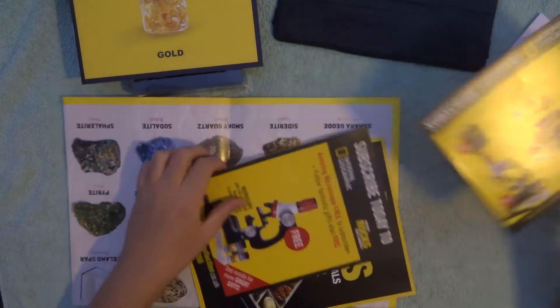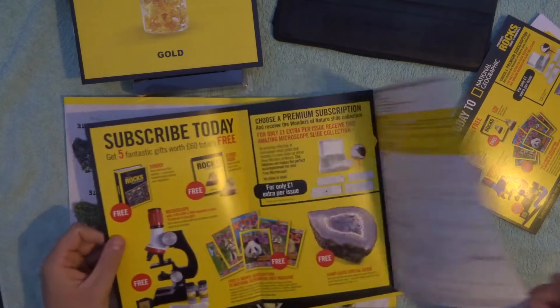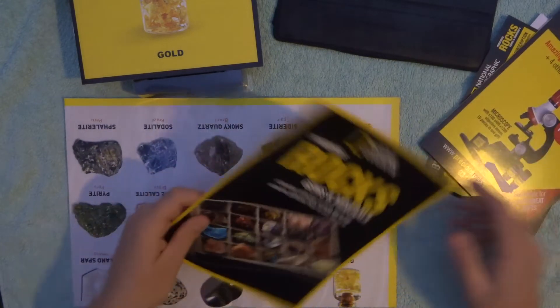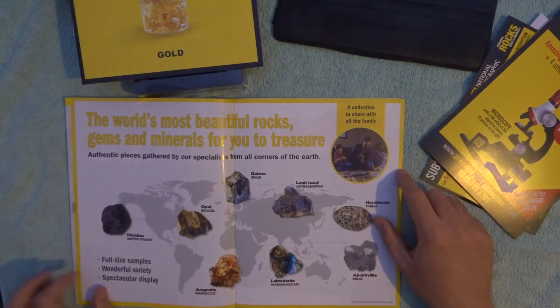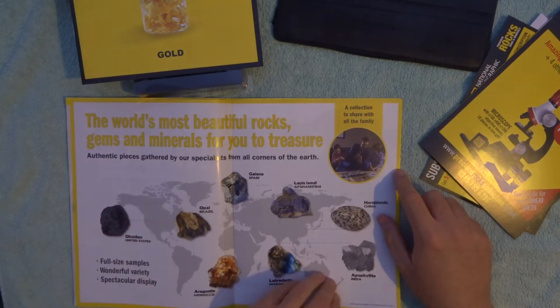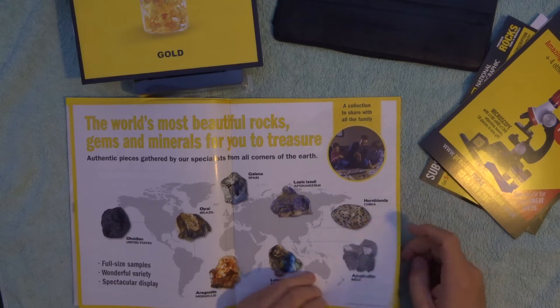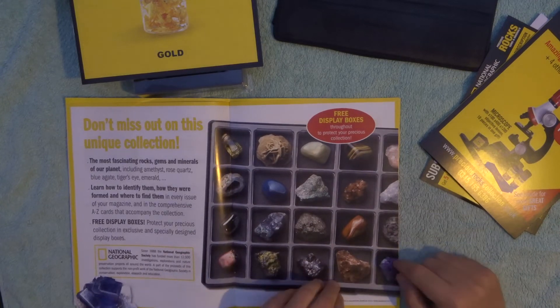There's some information about the subscriptions — what stuff you can get for free if you subscribe. And there's a Precious Gems and Minerals card that tells you where it's from. Very cool — that's going to be what we get in the next issue.